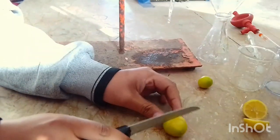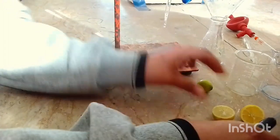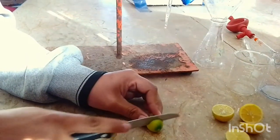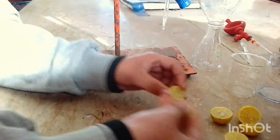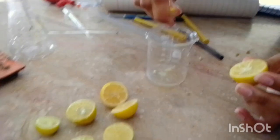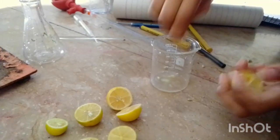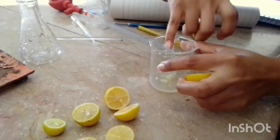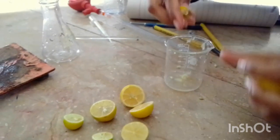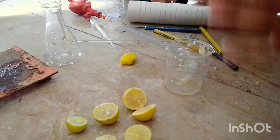For this we need fresh lemons. We are cutting the lemons into two pieces because we need the extract. Now we are squeezing them to get the extract of the lemon.